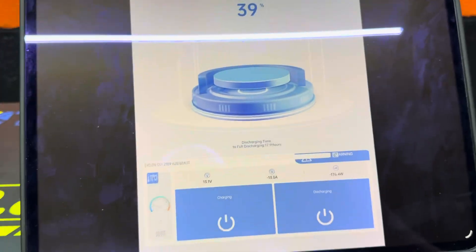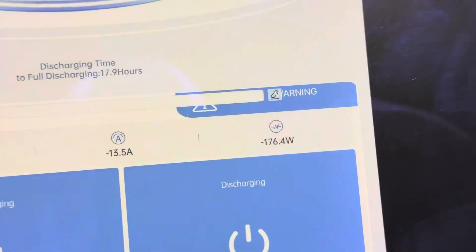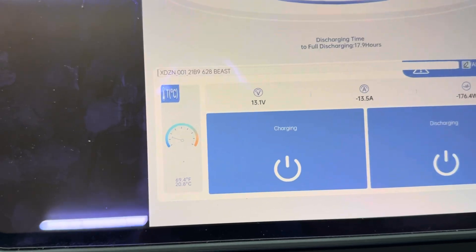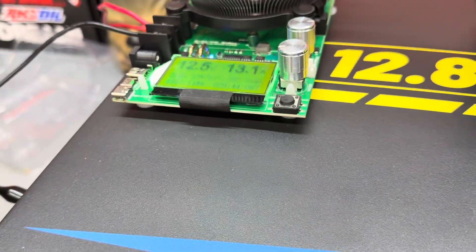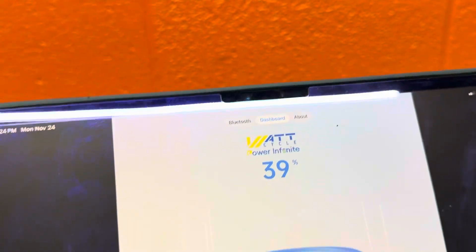In the app — connecting to the 628 Beast — we are now at 39% charge. It still shows 17.9 hours left until full discharge and is drawing 176.4 watts. Everything is pretty much coinciding; we're showing 13.1 volts on one reading and 12.6 on the other, though one is pulling a load so it may not be exactly accurate. We still have almost 40% left in this thing.